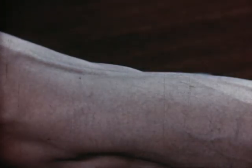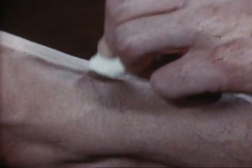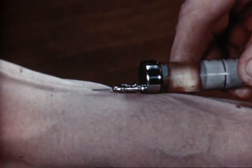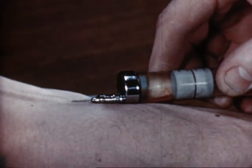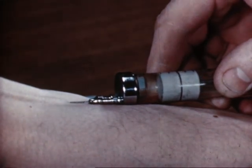Venipuncture is not done solely for the purpose of obtaining blood specimens — many drugs are administered by the intravenous route. Some are highly destructive to tissue if they get outside the vein. Therefore, be sure that the needle is in the vein by withdrawing a small amount of blood into the syringe, and release the tourniquet before the injection. An accurate technique is vital on such occasions.